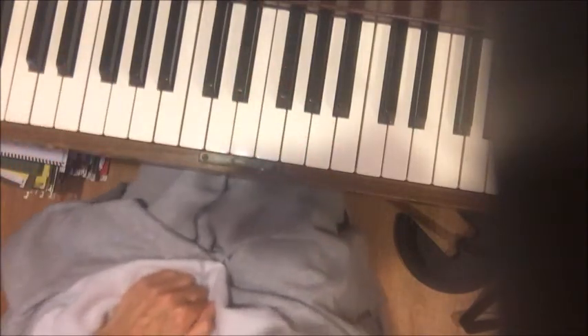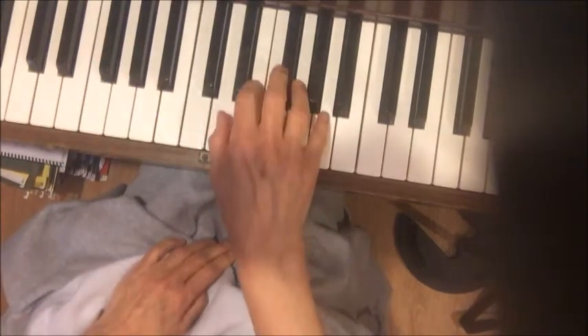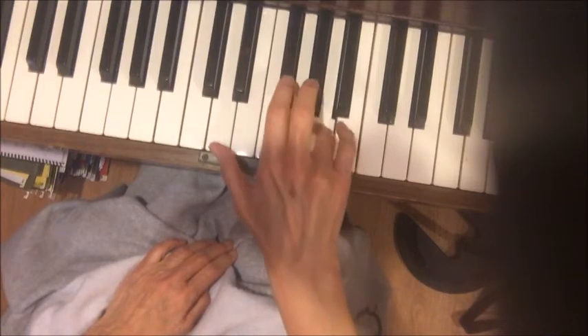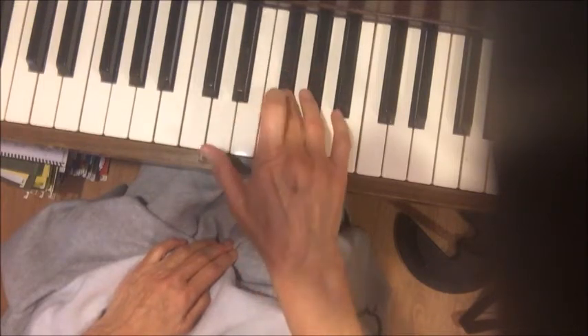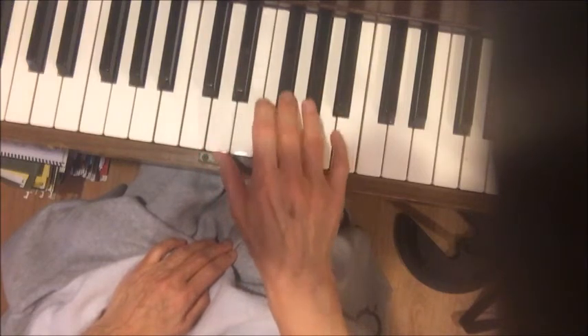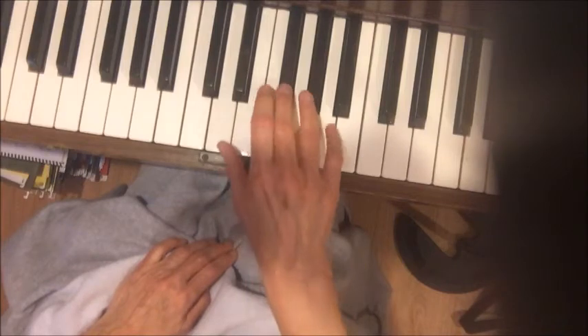So in this song, you have a phrase in the right hand that's supposed to be smooth. Especially that part — you don't want to play it like this. It's smooth.